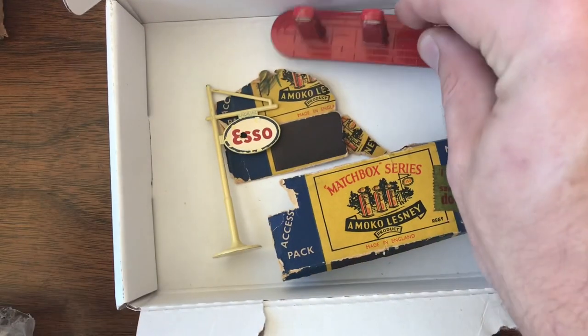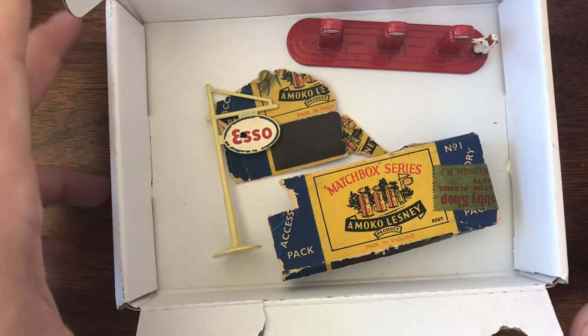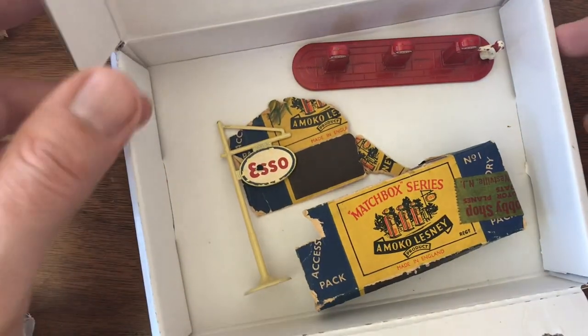Super excited about that one. I'd kind of forgotten about it because I think I actually purchased this a few weeks ago and shipping was kind of slow.